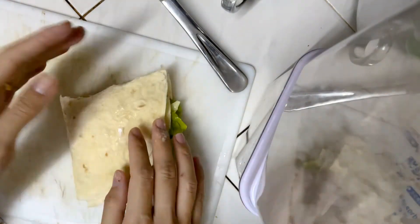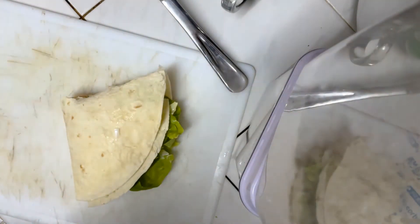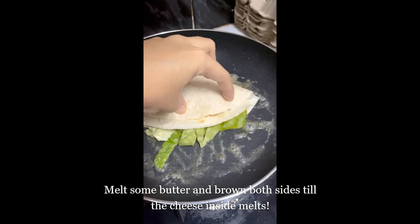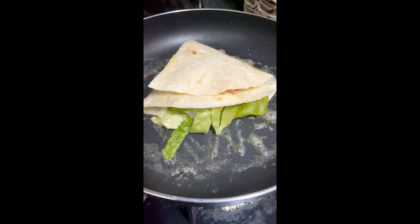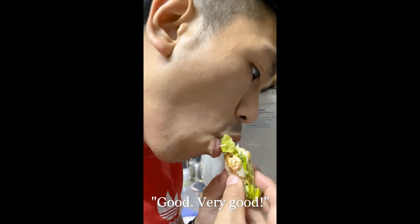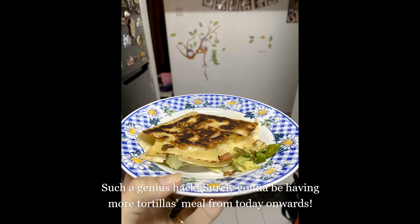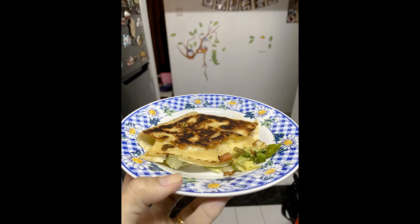I'm gonna make my pan hot now, put some butter. Then I'm gonna stick it on the front. Review — very good.